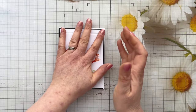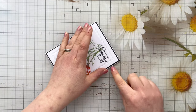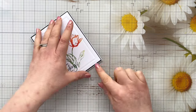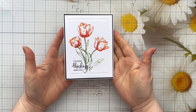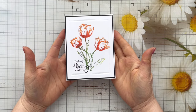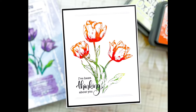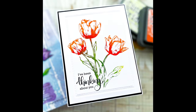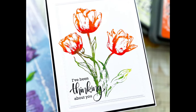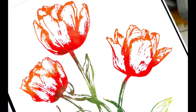Thank you so much for watching, as always — I really appreciate it. I really hope that today's video has given you some inspiration for different ways you can use your nesting dies, so definitely give that a go. All the products I've used will be linked in the description box below. I'll leave some close-up photos now for you to enjoy. Please consider subscribing if you're not already, and don't forget to hit that thumbs up button if you've enjoyed today's video. I'll look forward to seeing you in the next one — take care!